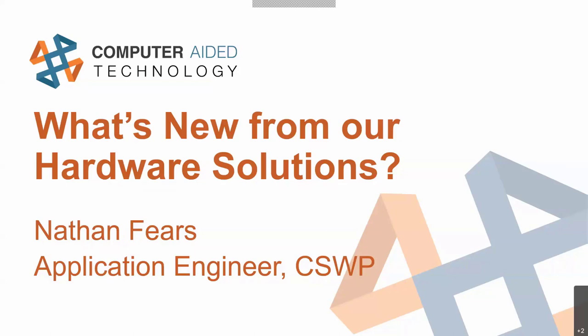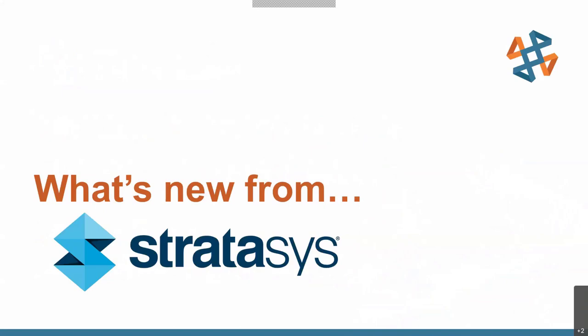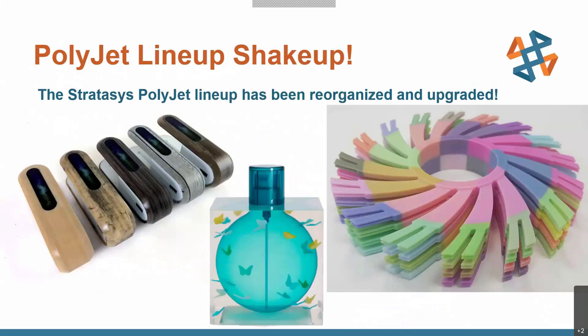I do also have a couple other fun announcements as well. So without further ado, let's talk about what's new from Stratasys. The first thing we've got is a PolyJet lineup shakeup. PolyJet, if you are unfamiliar or just need a refresher, is our technology which is very similar to an inkjet printer like you would have at home, except instead of jetting standard inks onto paper, it uses photosensitive resins that can be cured and built layer by layer upwards.